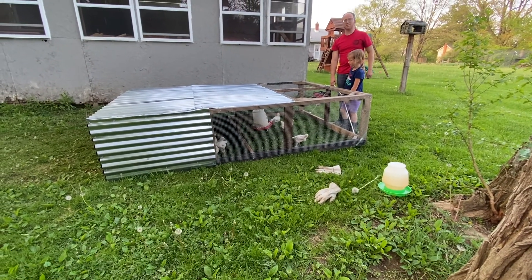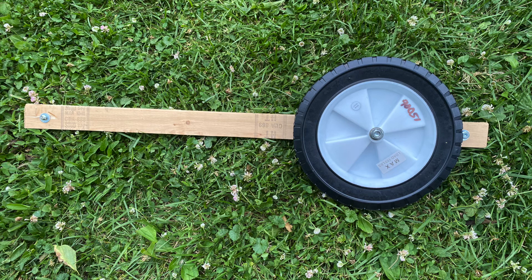So I'm going to show you quickly how we added wheels to this coop. It's pretty simple — it's a lever system. You need a tire; this one is 8 or 10 inches in diameter. I tried a smaller one and that was not going to work, so make sure your tire is big enough.